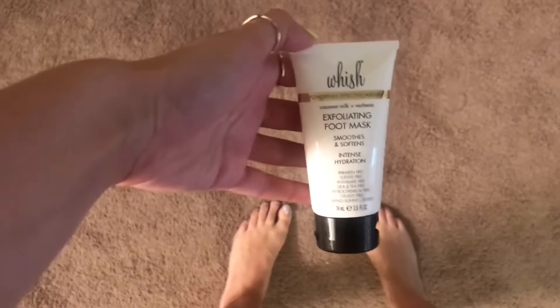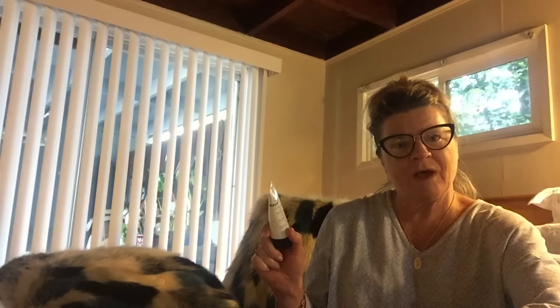You guys, this is a gift from above. Oh, wow. Even the bottom of my feet — they feel like baby feet. My feet are looking nice, my feet are looking fresh. Every time I shower and wash it off, my feet are so, so soft. Yes. We'll definitely be using this again. I have happy toes. Thank you, Whish Exfoliating Mask.